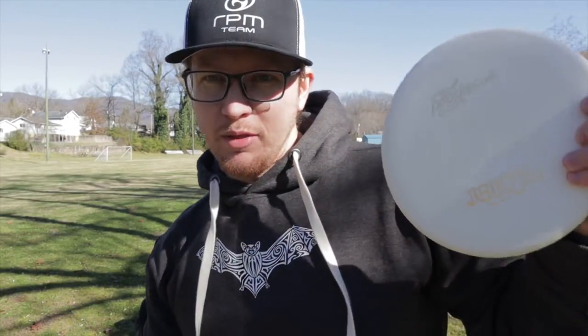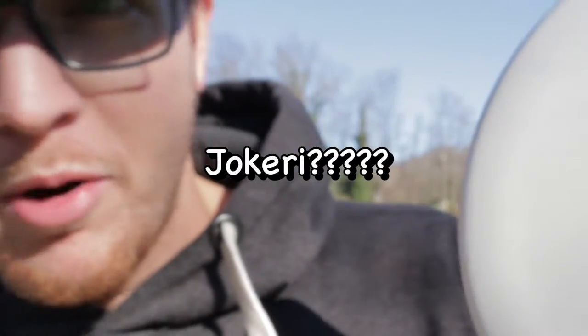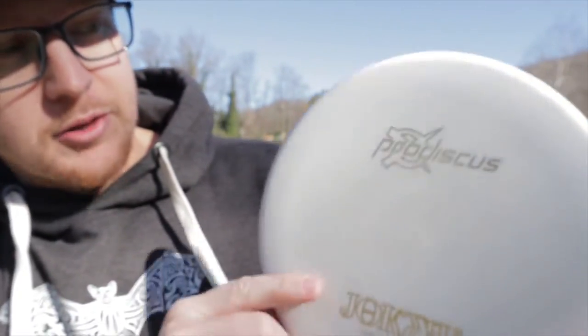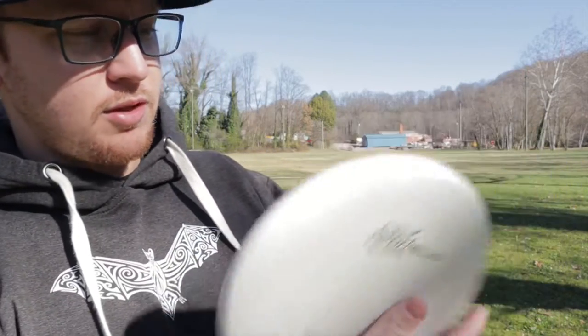What's going on guys, welcome back to the channel. Today we're gonna be throwing the Jokeri — I don't know — pro discus putter. It's supposed to be stable to overstable. This is just a base plastic one. Shout out to old Jimmy, Father Richard — he hooked me up with this one.